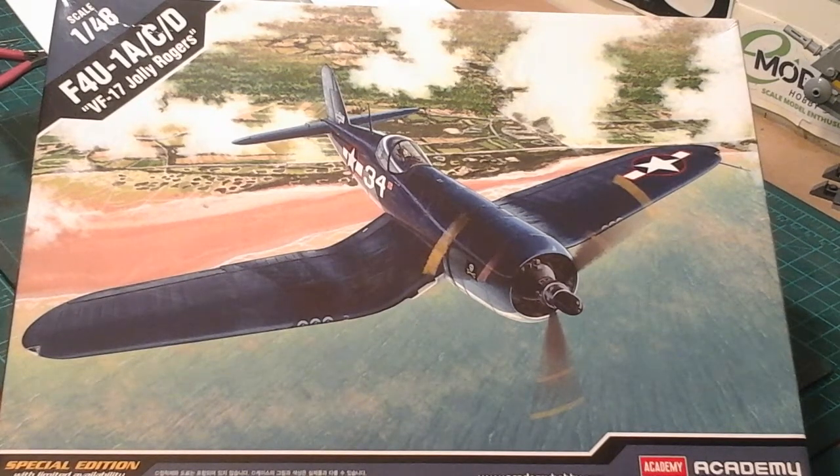I've done my own masking because it's an Academy kit, not an Eduard kit, so it doesn't come with any masks. To be honest I haven't bothered looking for aftermarket stuff because I wanted to do it myself. I've also scratch built and made my own seat belts and harnesses, so I'm quite chuffed with those as well. Anyway, let's have a look at the kit.